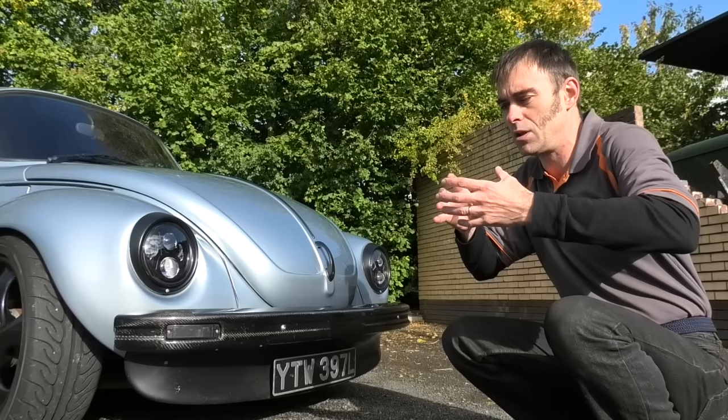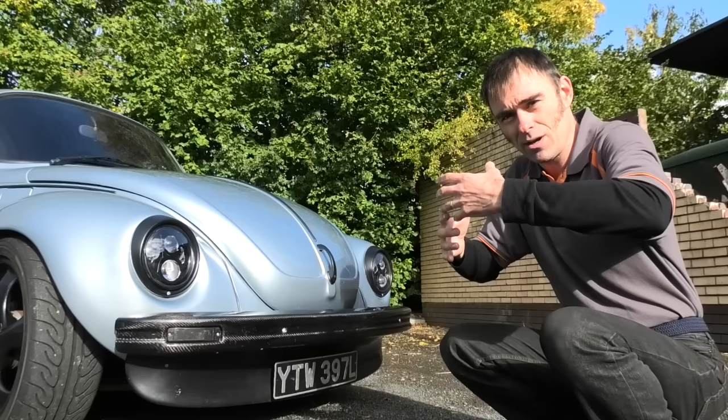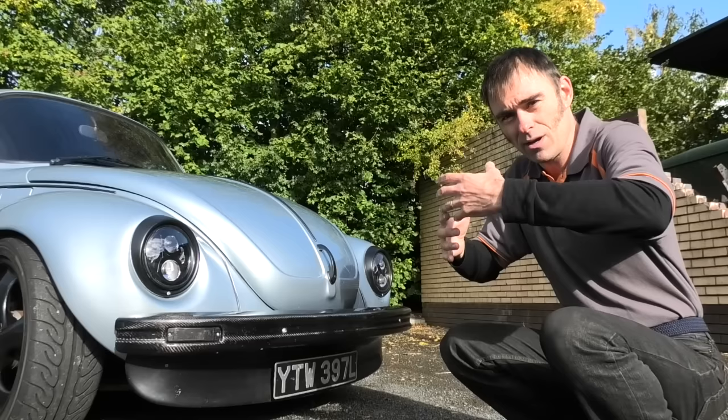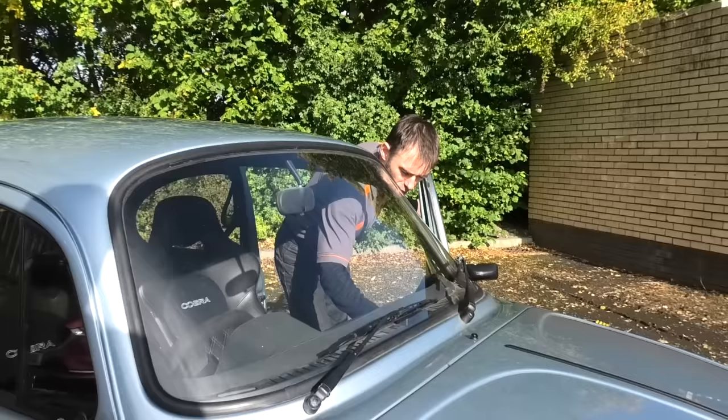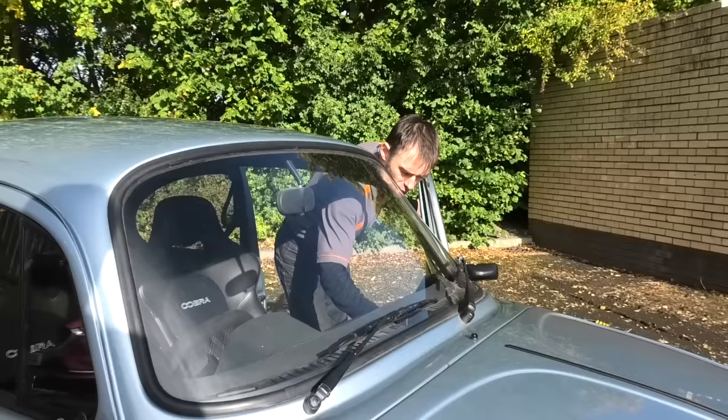Back in the petrol days you were chasing more power — put some Dell'Orto carbs on, a bigger Bugpack exhaust, maybe 65 horsepower. With electric power you're not chasing more power — you've actually got too much power. It's all about traction with electric. We're not chasing more power nowadays; it's all about how do we get this amount of power down to the ground. That's what I've been concentrating on.